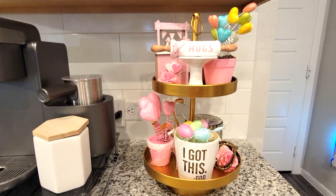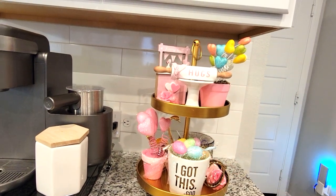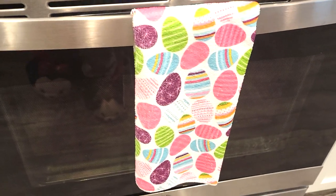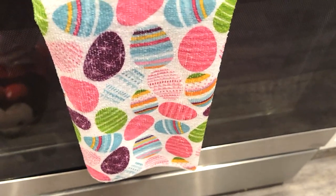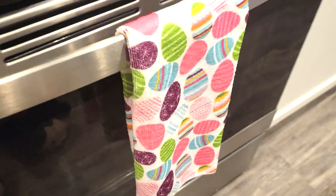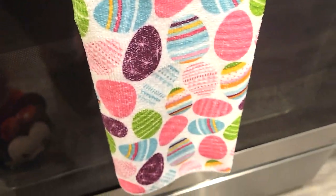So that is my second tier tray. Very Easter-ish. I just love those pops of color - the blue and the green. I love it. And I almost forgot my towel - I can't believe I almost forgot this. But it's brand new, still haven't used it yet. And I can't remember where it's from - I think it's from Dollar Tree. And I could have sworn I had two of them, and I cannot find the second one. But yes, this is a little Easter egg dish towel.